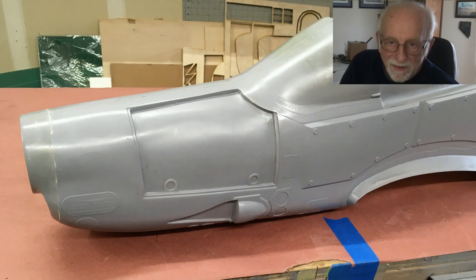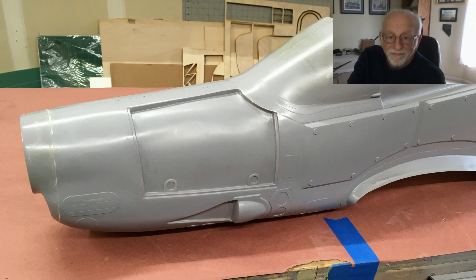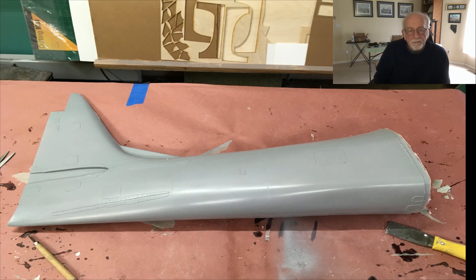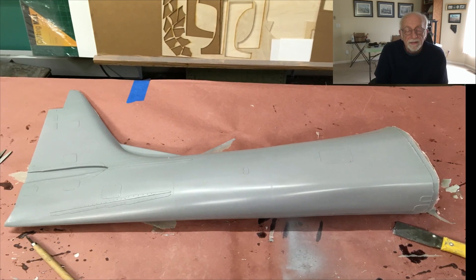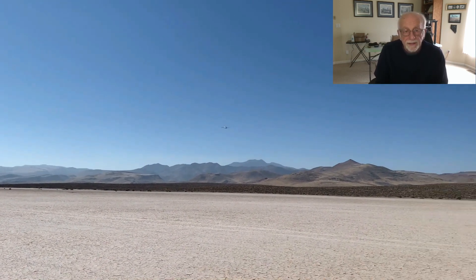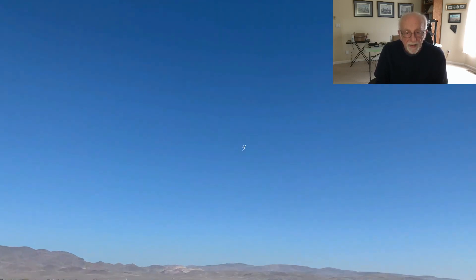Hi there, I'm James, welcome to the worst videos on YouTube. Today's video is part one of a series on how I design and build a scale RC model. In this case it's my latest creation — a fairly large model of a Super Tucano. It's fully scale, highly detailed, and flies like a dream. Let's go on the journey.